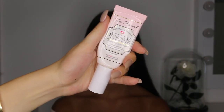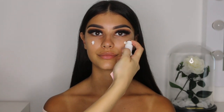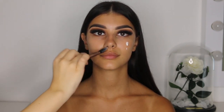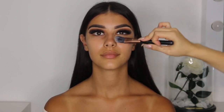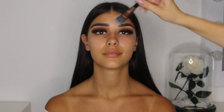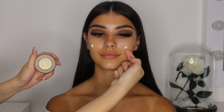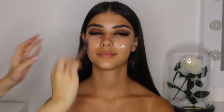I'm going to go in now with my Too Faced Hangover Primer with a flat foundation brush and apply it evenly throughout her whole face. Priming is definitely an important step to any makeover as it helps the makeup last longer and apply smoother — it will also help fill in any imperfections in the skin like pores. I'm also going to prep her face using my Bobbi Brown Vitamin Enriched Face Base. I did already prime her face, but this is just an extra step I like to do personally to create a softer, hydrated base to work with. But if you girls are comfortable with just priming the face, you can skip this step.